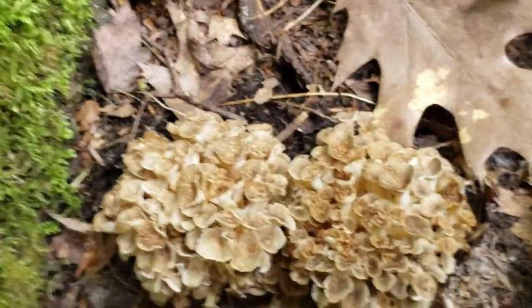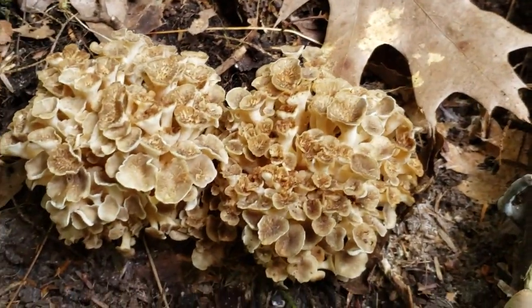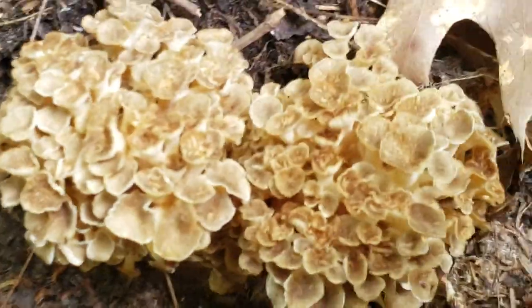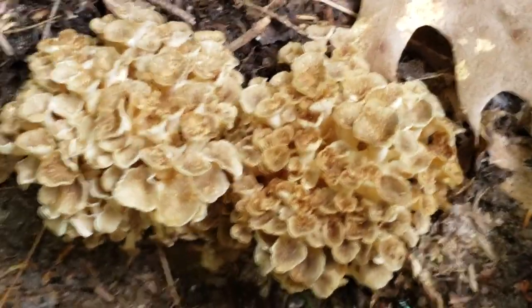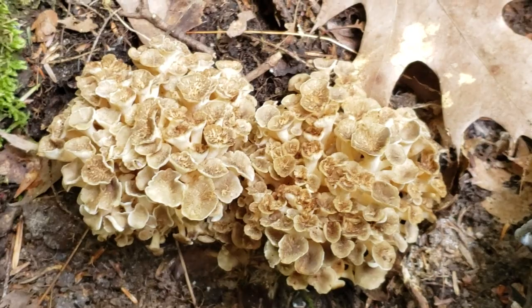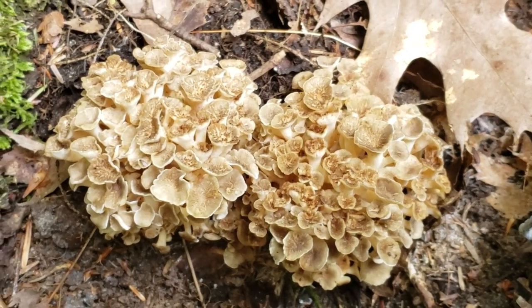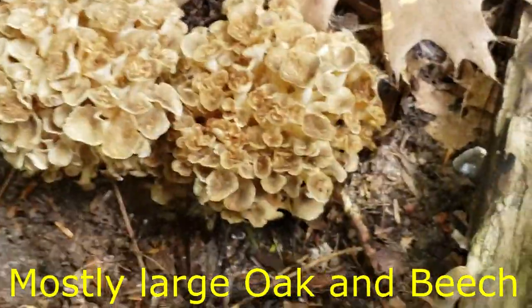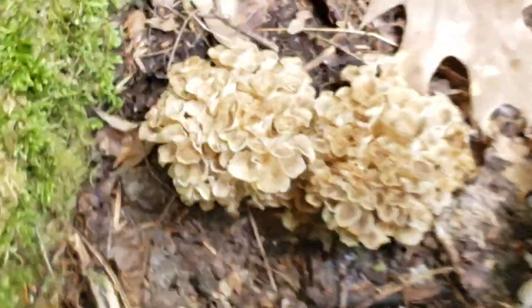This is July 14th, and these are the first ones of the season for me. This is a really interesting fungi. It's a parasitic butt rot, and it eats away at the roots of usually hardwood trees. I usually find it with oak or beech, but this one was actually found — there's a bunch here I'm about to show you.